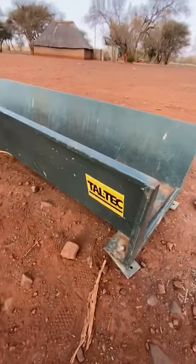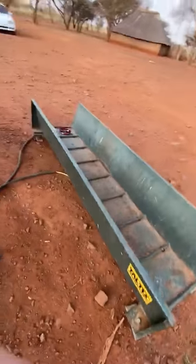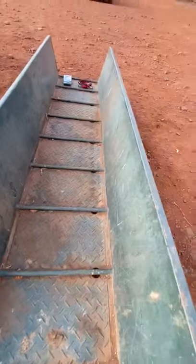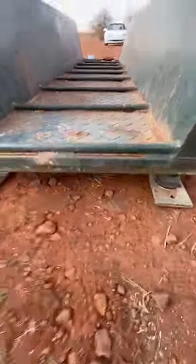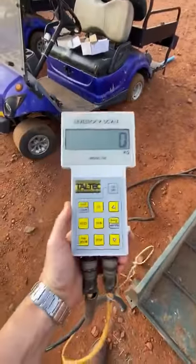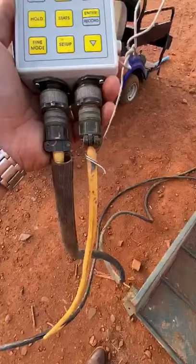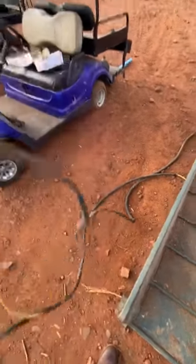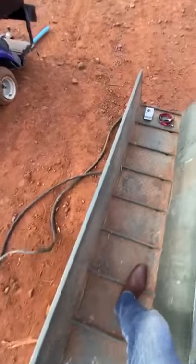Here we have a Teltec weighing platform still in very good condition. You can see the bed and it's got its load cells as well. The computer over here is plugged in and working on battery. I weigh about 110 in the morning, so you can see it's functioning correctly.